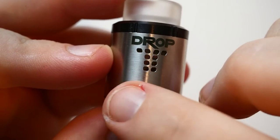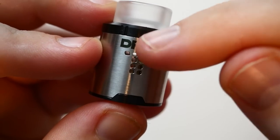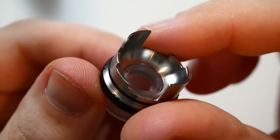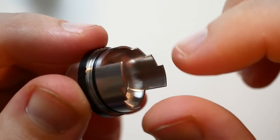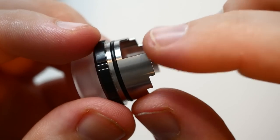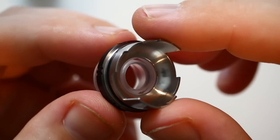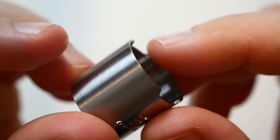There are a lot of airflow options on this RDA. It has a lip on the AFC ring to help keep it from turning and to align the airflow directly where it needs to go. Pulling the top cap off reveals a nice conical design. The inside shows how the airflow control works. One thing to note — the edges on the inside are very sharp, so just be careful when taking it off because it did cut my finger. I wish they'd rounded those edges off a little bit.